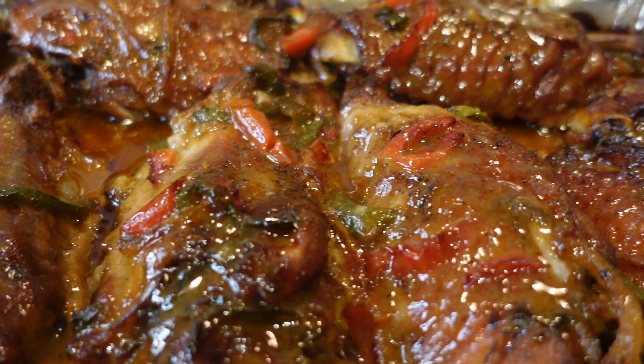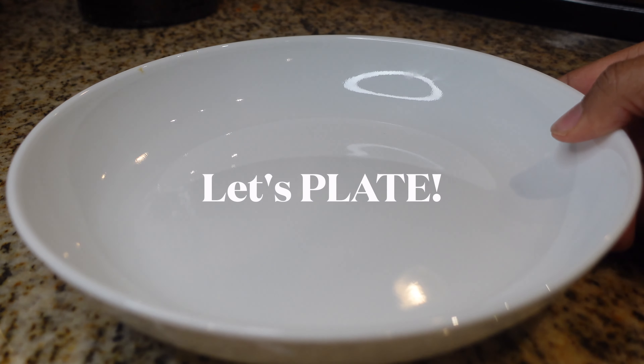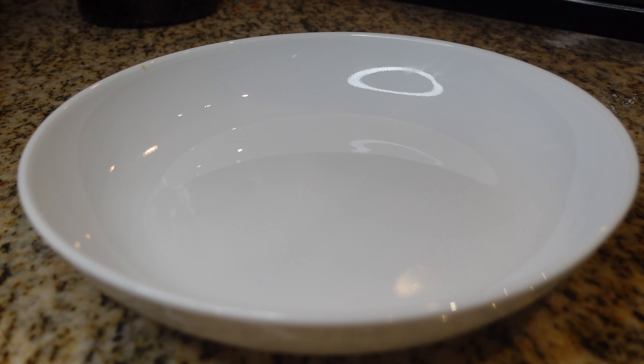Y'all know what goes great with this — my dressing! It doesn't have to be Thanksgiving for you to cook turkey wings and dressing. This is a Sunday in February and we're gonna cook these turkey wings. Let's go ahead and plate it up.